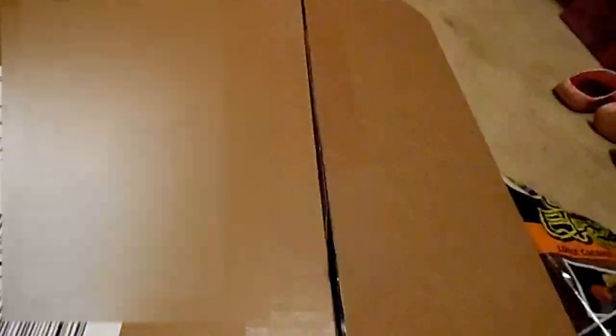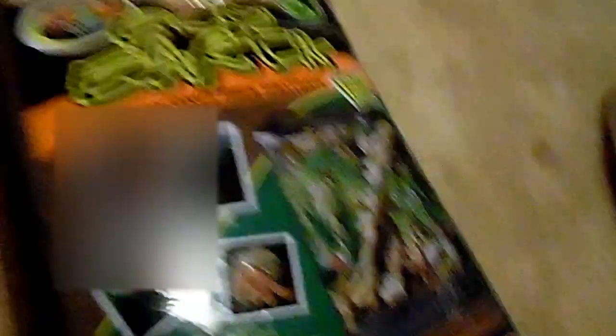This substrate helps with humidity and it's used for crabs, as well as amphibians and reptiles. There are brick versions but I got the loose ones — it's my first time getting this kind of substrate, so it's gonna be exciting. I'm gonna see how my crabs like it, and tomorrow I'm gonna clean my hermit crab tank, and I plan on doing a video on that.